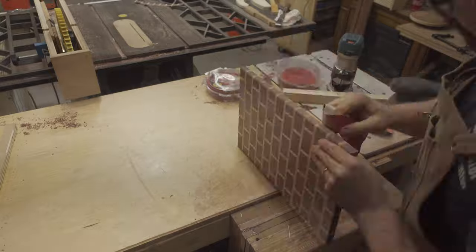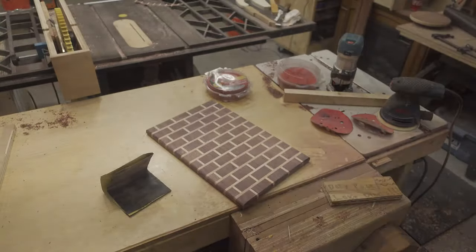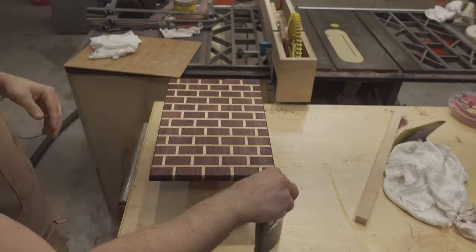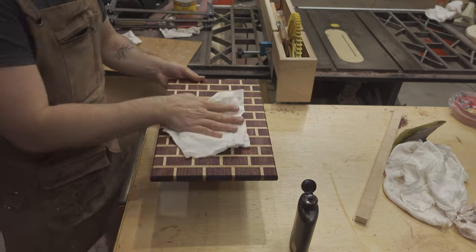With one board down, it was time to repeat the entire process with the brick pattern cutting board — routing the edges with a round-over bit, sanding to 400 grit, and then finishing with some more walrus oil. Again, big shout out to Graf Woodshop.